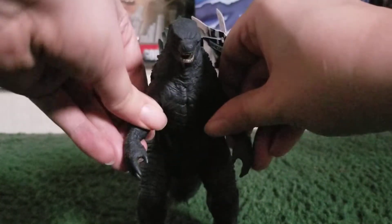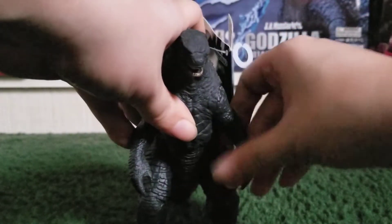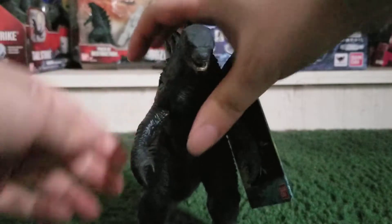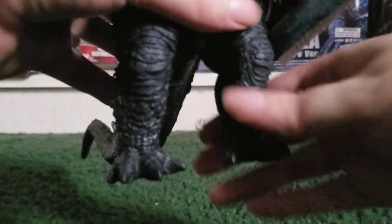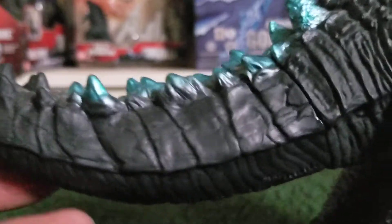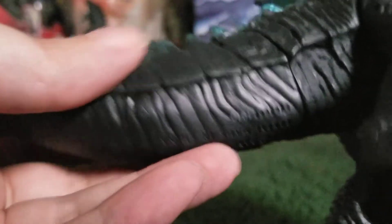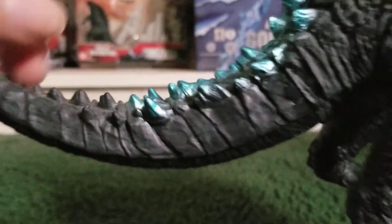The articulation has four points. Both arms can move — they are quite stiff, so be careful moving them. And the legs as well. Unfortunately, his tail does not move. I think it's a separate piece, and I do not recommend breaking that glue seal, so I'm just going to leave it alone.